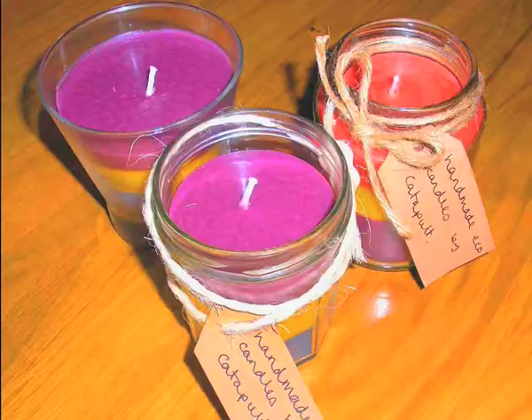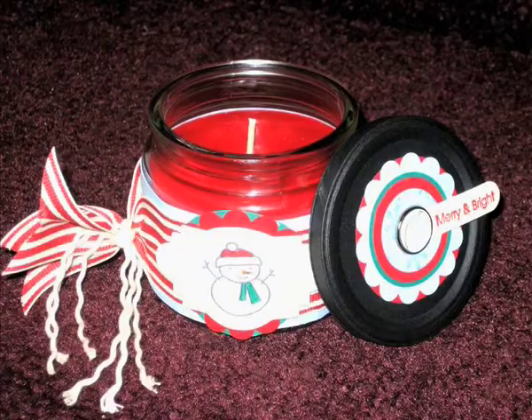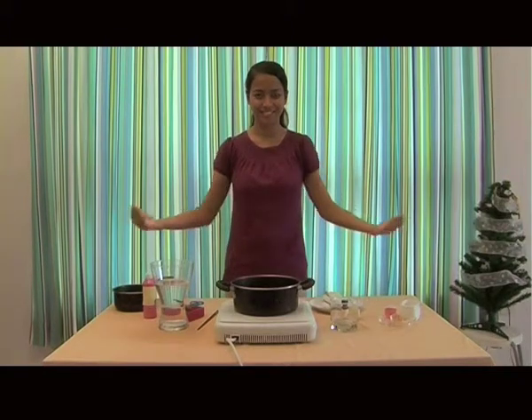You can make your own candle from home very easily. By recycling old candles, you can save money and you can customize it to your own taste. Now I'm going to show you how to make your very own candle.